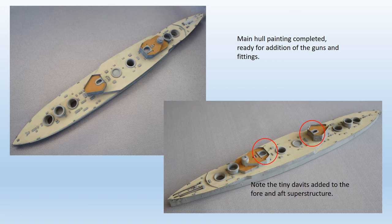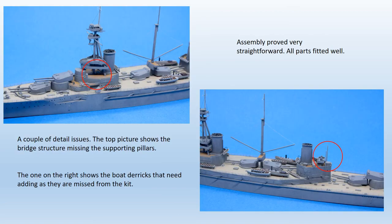Here's the main hull moulding, painted and weathered, prior to adding the rest of the superstructure. Weathering was done with a thin black wash and some gentle use of weathering powders. The tiny davits on the fore and aft superstructure need adding from brass wire, as the resin items provided in the kit are so fragile they're really unusable. There are also a series of support struts under the main bridge platform that are missing from the kit — they need adding from plastic strip, three on each side.